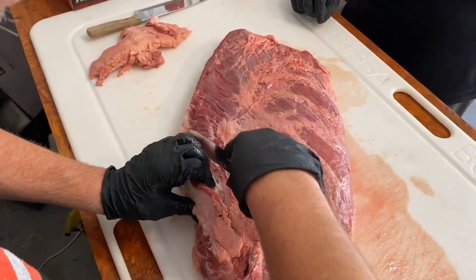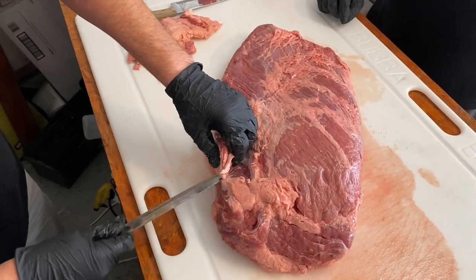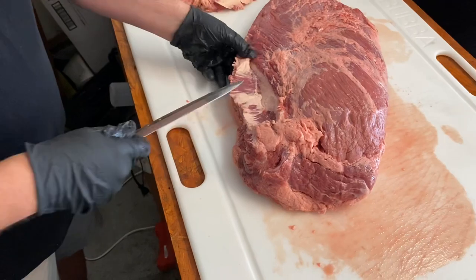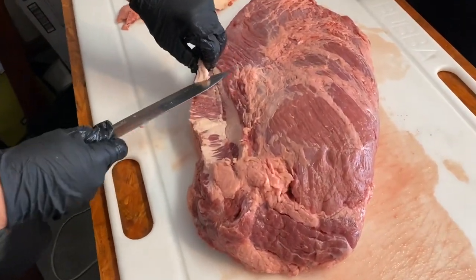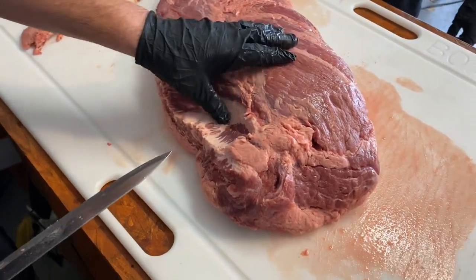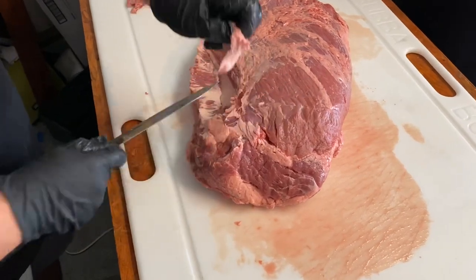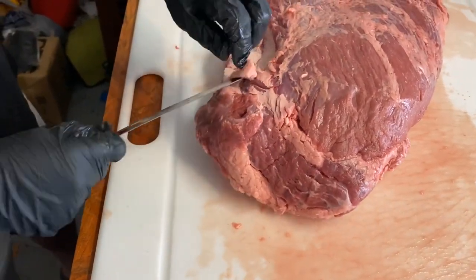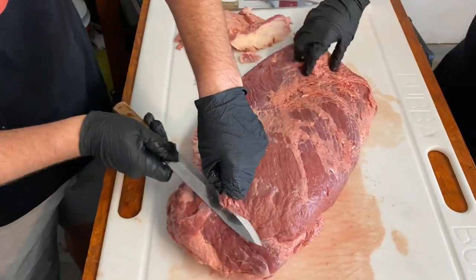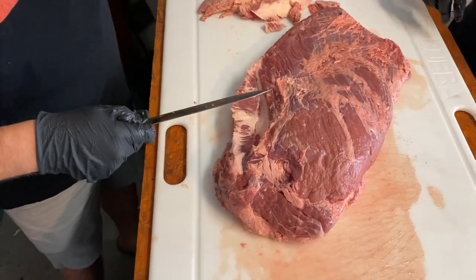Go slowly — the worst part is taking off too much and wasting good meat. Once you get right down into the meat and the hard fat comes off, I stop there. If I go much further I'm going to start taking good meat out. Also, this right here is what they call silver skin — you want to remove it. It's not good eating, and it's hard for your seasoning to stick to the meat if silver skin is sitting on top.